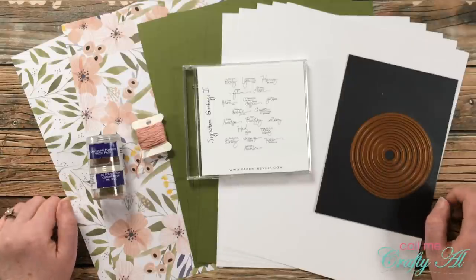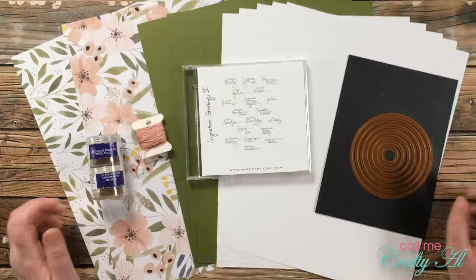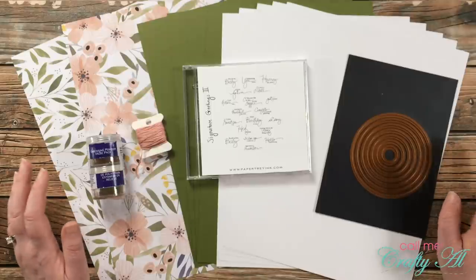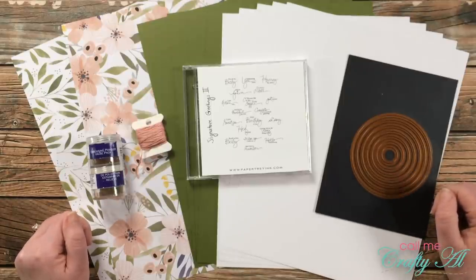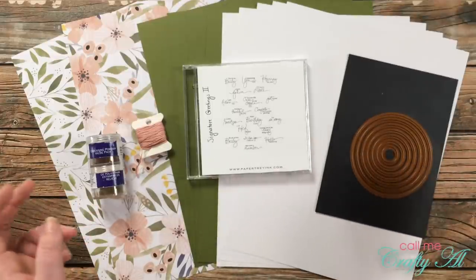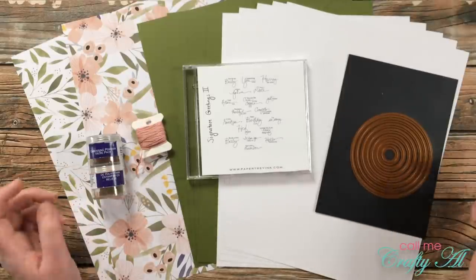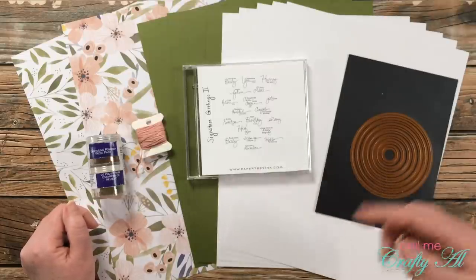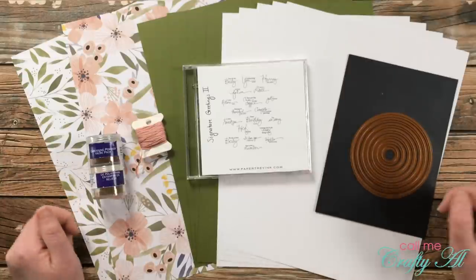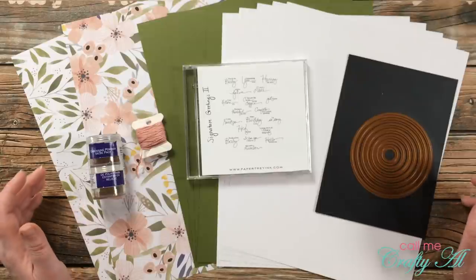At the beginning of every month I share a new free printable for my subscribers called Sheet Load of Cards. I find a sketch, stick with it, and find the best way to cut the pattern paper and card stock to get as many cards as possible — usually anywhere between six and twelve cards from each printable, using two or three pieces of pattern paper and some card stock. July 2021 is a special edition.